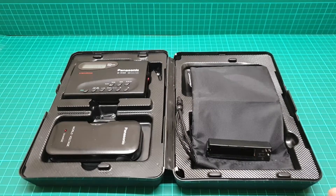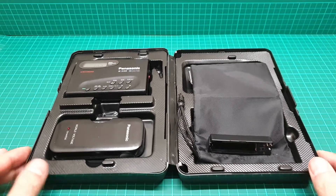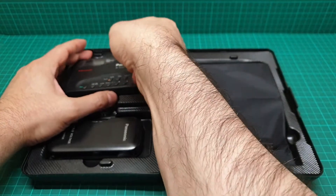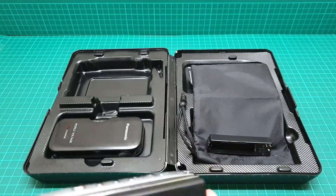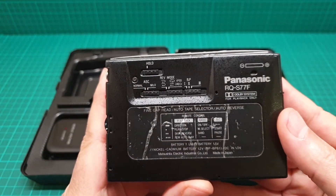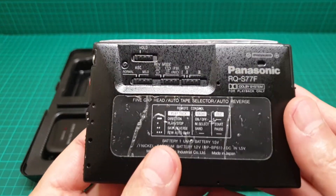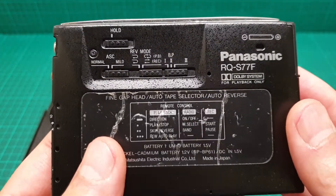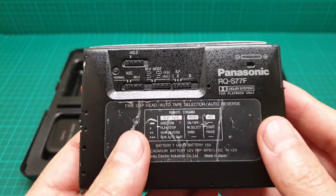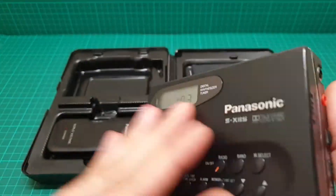Hi everyone, this is a video about this Panasonic Walkman. The model number is RQS77F. This one is a very rare one, that's why I'm making this video. Unfortunately the remote control — the inline remote — is missing on this unit.